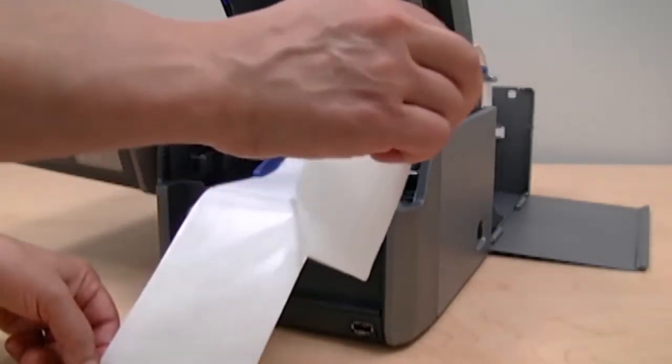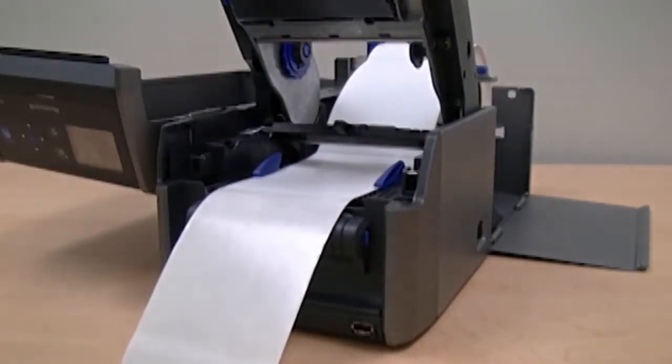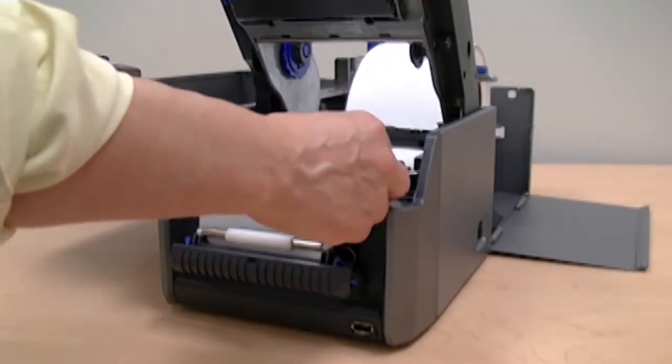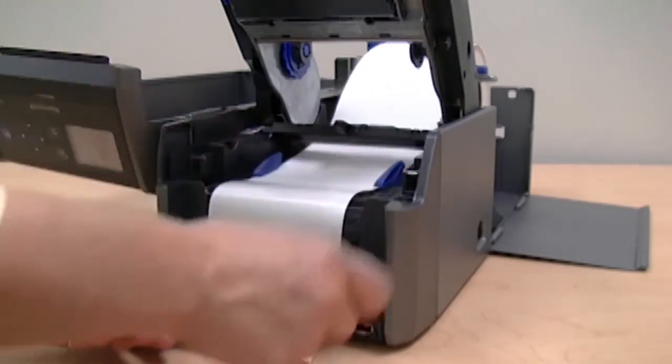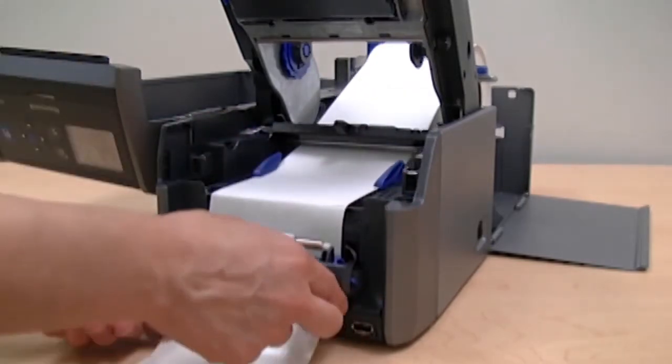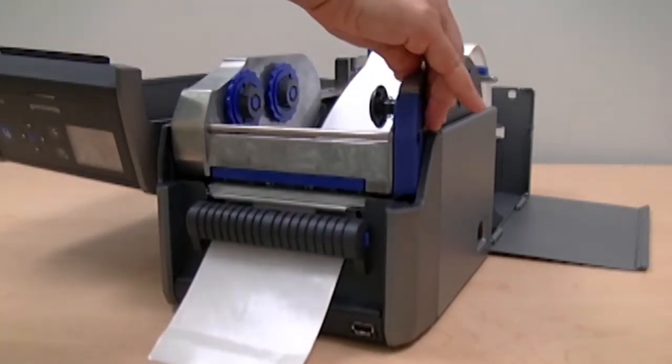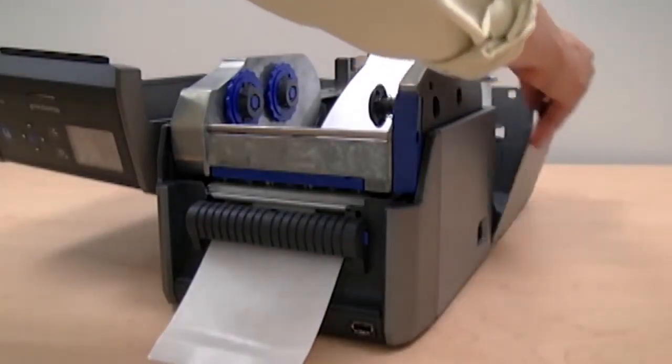Remove the label closest to the end of the liner. Press the side buttons on the label dispenser to open the front door. Route the liner through the slot in the front door of the label dispenser. Close the label dispenser front door, then press the print mechanism down to lock it in place.